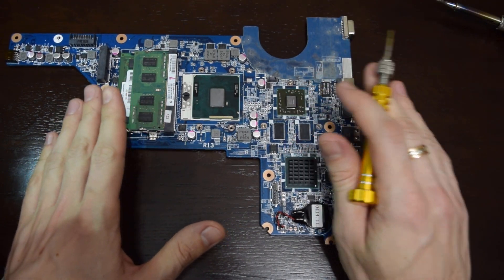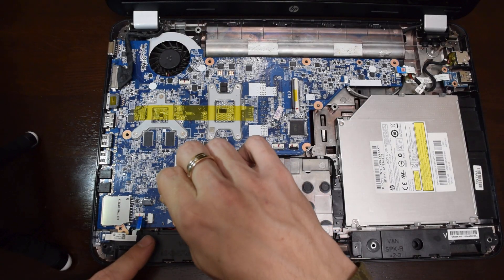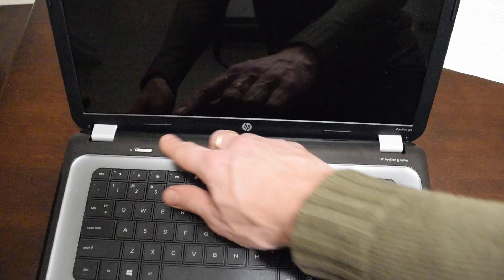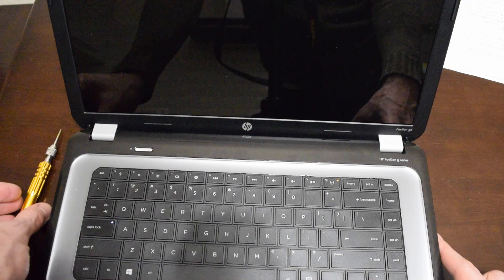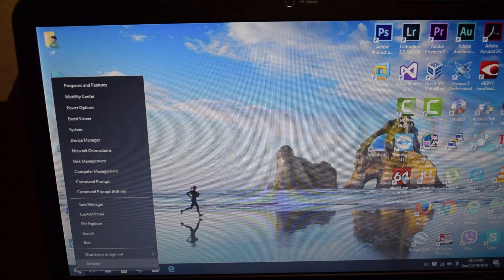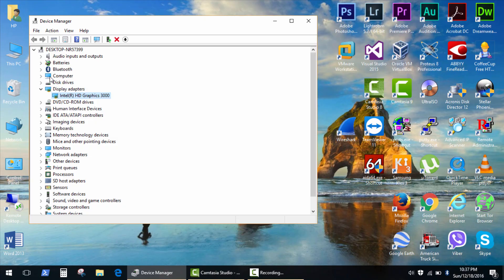Let's assemble and test it. I hope you'll get the same result and save your money. There is no Radeon graphics anymore. Feel free to ask any questions. Good luck!